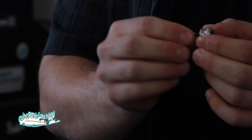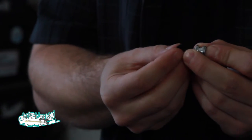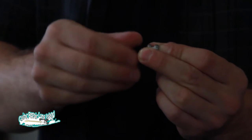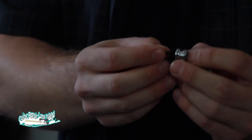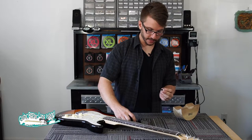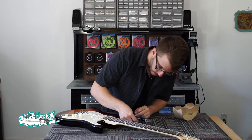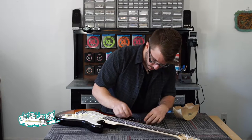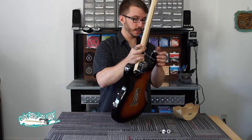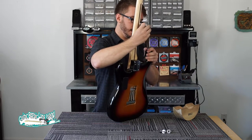With the old strap button removed, we're going to slide the screw through the strap button included with the strap locks. We'll make sure we get our piece of felt on as well. This piece of felt will serve to protect the finish of your guitar from the metal rubbing against it. We should be able to just put that in and get it started with your hand, and then, using your screwdriver, drive it home.